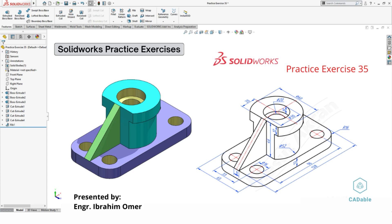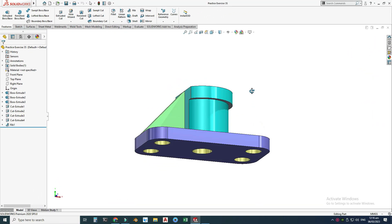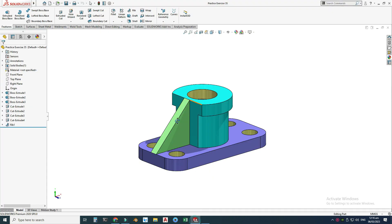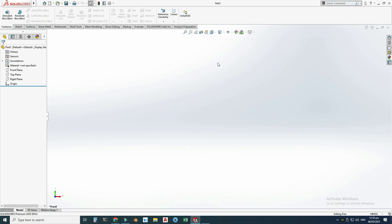Hi friends, welcome back to CAD Double. This is Engineer Brian. In this tutorial we'll make this block in SolidWorks. This would be practice exercise 35 of this playlist, and I will provide its file in the description link so you can download it and practice. I will be using this drawing to create this part, so let's make it. Let's go to New, select Part, and select OK.